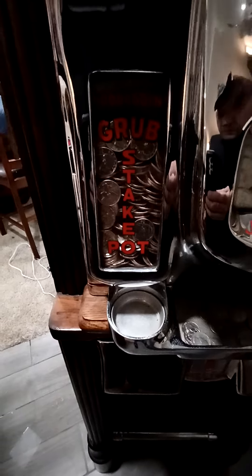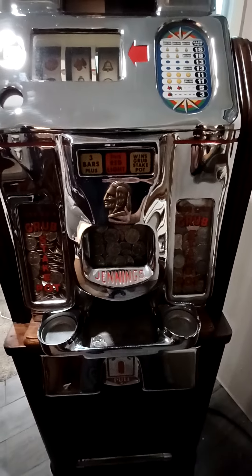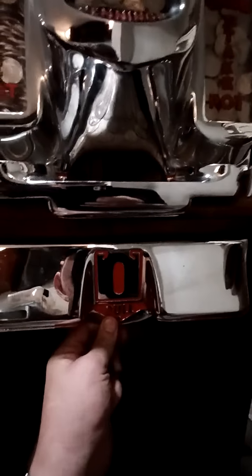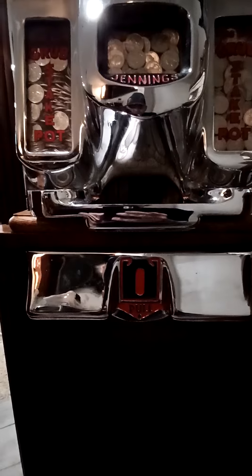How that works: when the solid red light is on and you hit three bars, it'll unlock a solenoid that lets you pull out this drawer. As you can see right now, the drawer is locked. Let me show you how the drawer works.